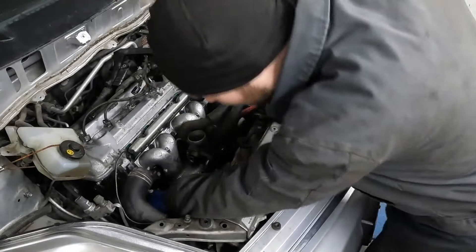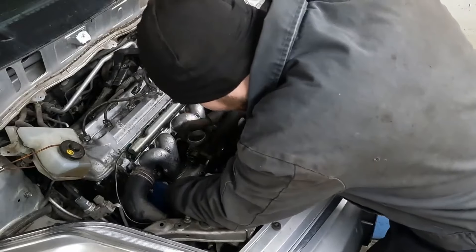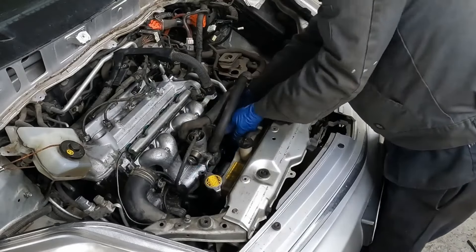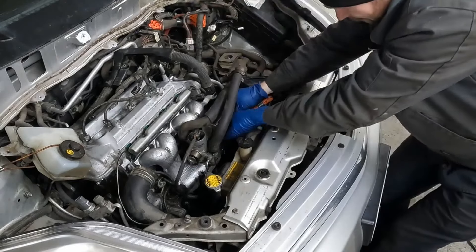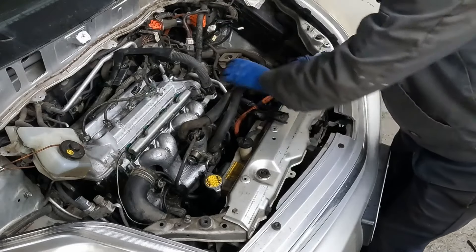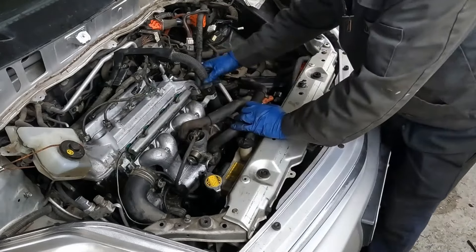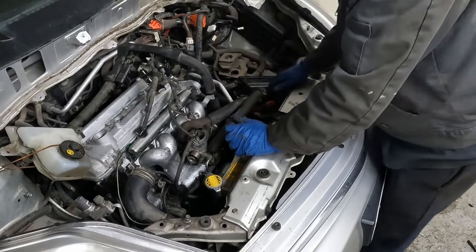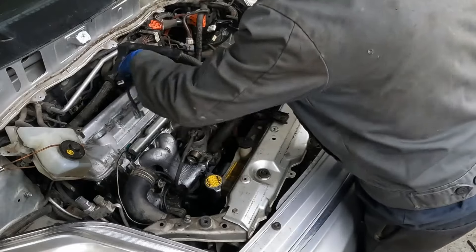Now we can start putting some of our electrical connectors back where they go. Plug this stuff in. Plug in our throttle body. This top connector. We're not ready for our valve cover yet, so we're going to leave all this unplugged.